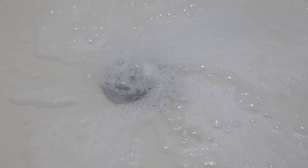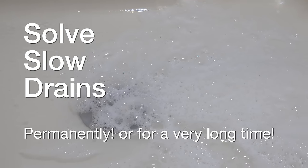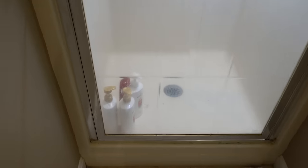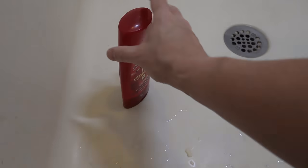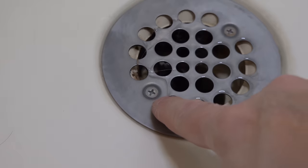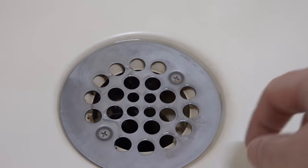In today's video, I'm going to show you the best way to solve a slow draining shower like this. You don't have to call a plumber. It's easy to do and it doesn't require any chemicals. Plenty of people can show you how to unclog a drain, but the technique I'm going to share is going to help make that drain like brand new — and that's why this method is going to last.